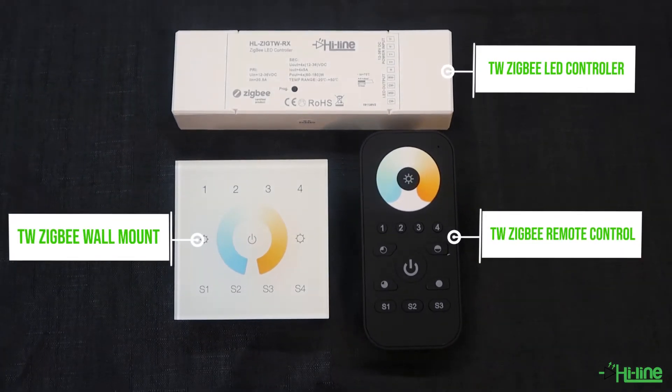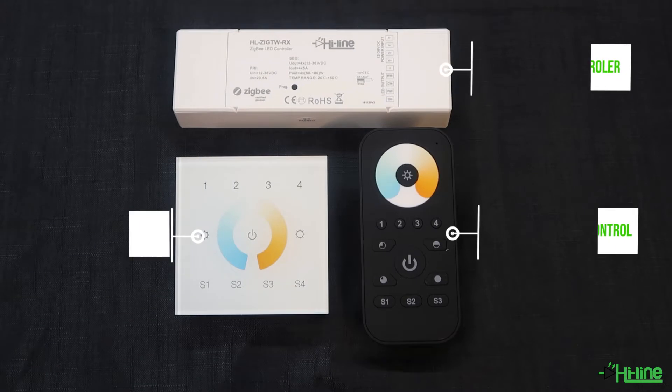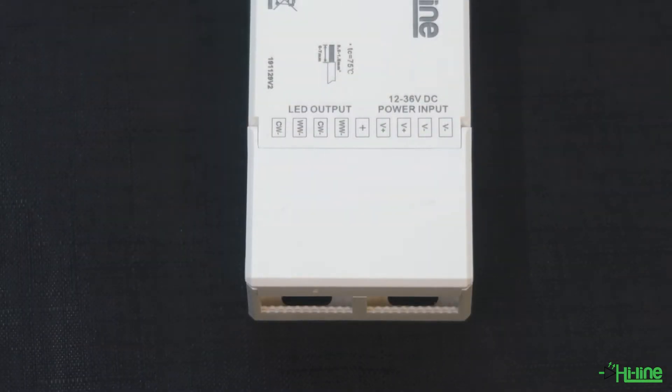Hello everyone and welcome to another Halal Lighting tutorial. Today we're going to be talking about our tunable white Zigbee LED controller and our four-zone tunable white Zigbee remote control or wall mount, and how to pair them with the LED controller and integrate them with a smart hub device. This controller comes with four channels rated at five amps per channel, and you only need 12 to 36 volts DC to power it up.